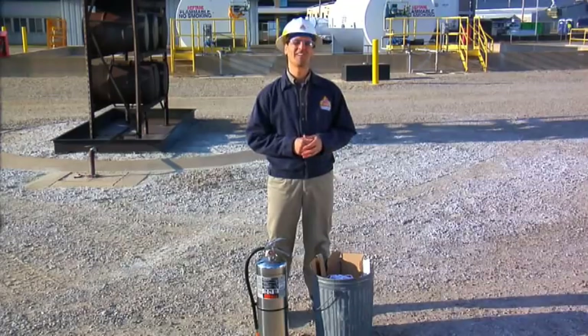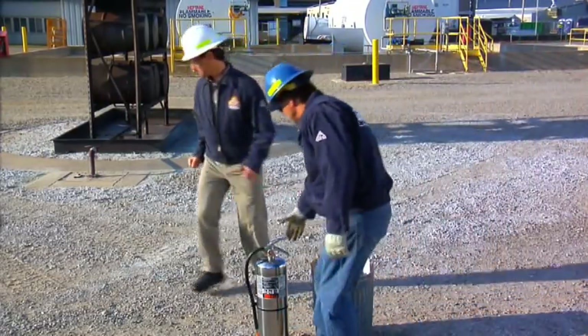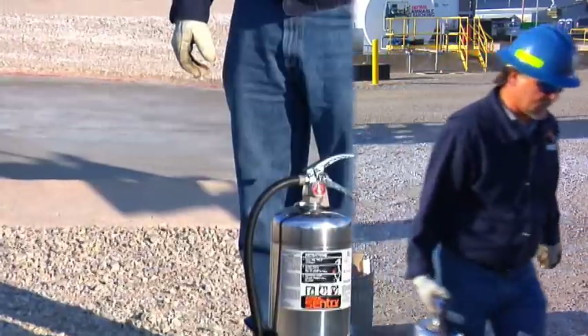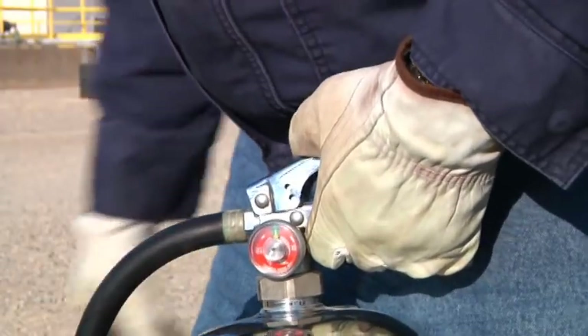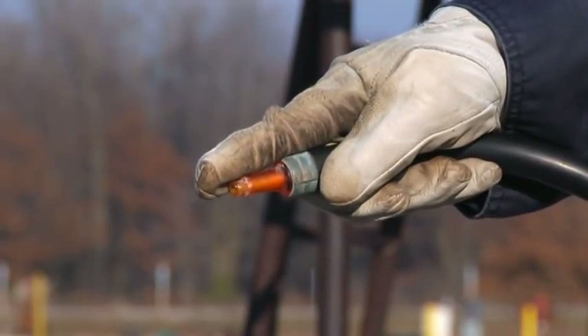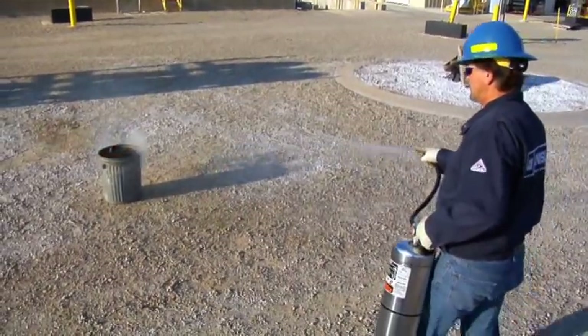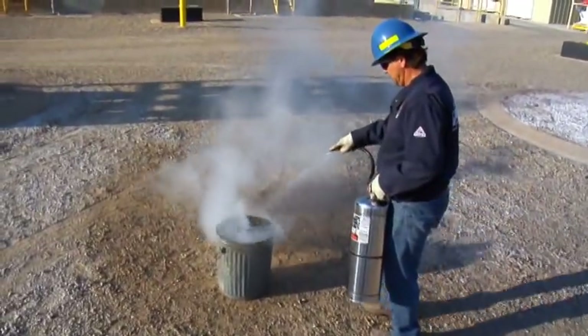In this case, our Ansel Fire Fighting Expert will extinguish a fire in a waste paper basket. First, lift the extinguisher using the carrying handle. Remove the ring pin and place your finger along the nozzle tip. Next, press the push lever toward the carrying handle to discharge the water. Direct the water stream at the base of the flames.